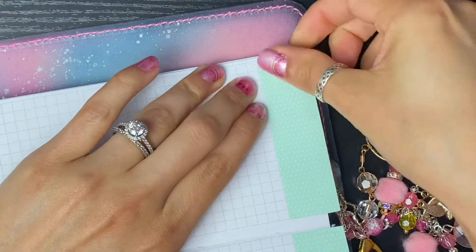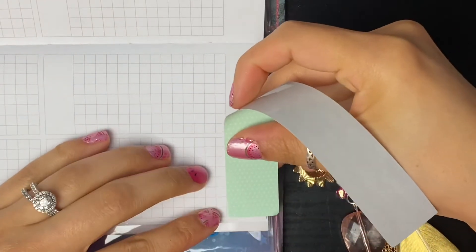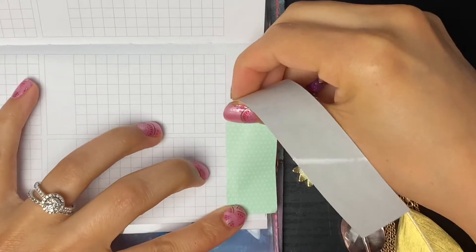Not a huge deal. Let me trim this and I will be right back. Moving on to the second set of pages, we're going to do the same thing - lay my washi down and then trim it.